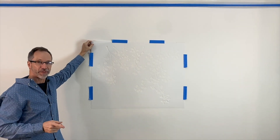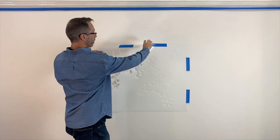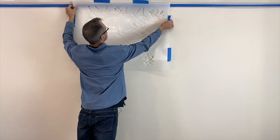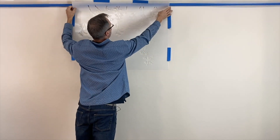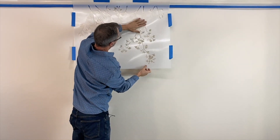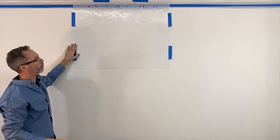We've got our spray adhesive on the back of the stencil and a few pieces of tape to help secure it. Now it's time to position the stencil — we're going to go up to the crown molding and have the vines go a little bit above it. Then we'll lay that flat. The spray adhesive is doing its job perfectly and we're ready to stencil.